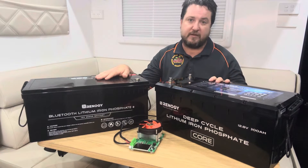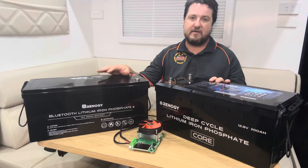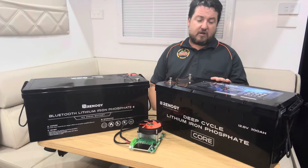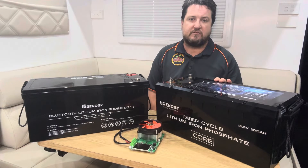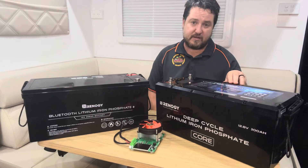So if you've got room to fit a 200 amp hour in the Renogy series, you'll be able to fit the 300. That's really good — it allows you to get that extra bit of power using the same footprint. This applies to the entire Core series from Renogy, which covers 100, 200, and now 300 amp hour.